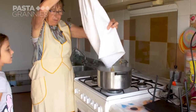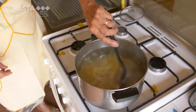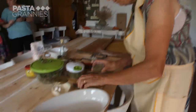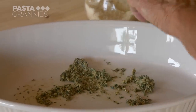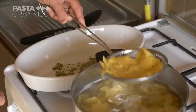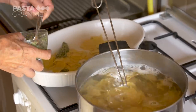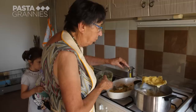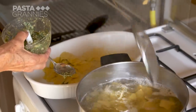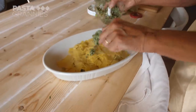You can see the pasta coming up. It's ready. She gives it a good stir to stop the bits from sticking. She spreads a couple of spoons of the pesto across her platter, then scoops on the pasta. Luciana then mixes in the rest of the pesto.